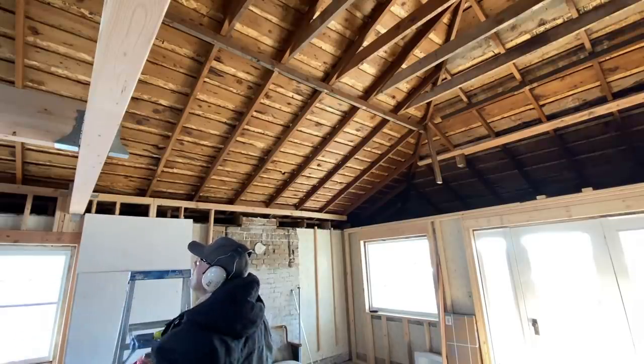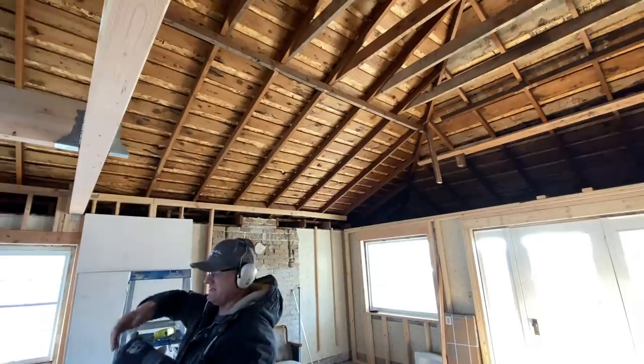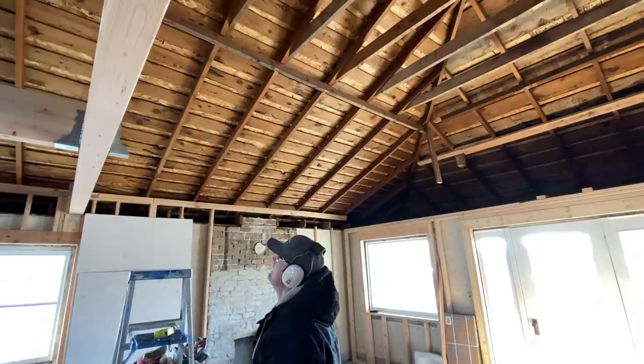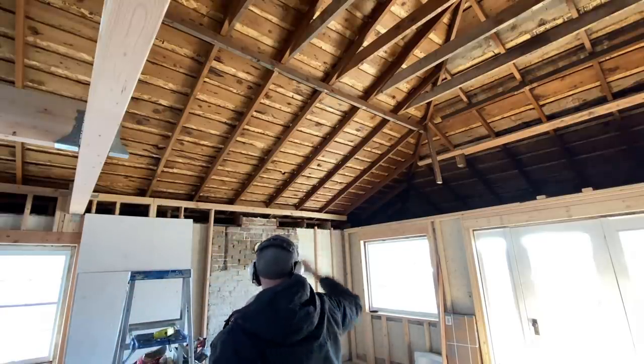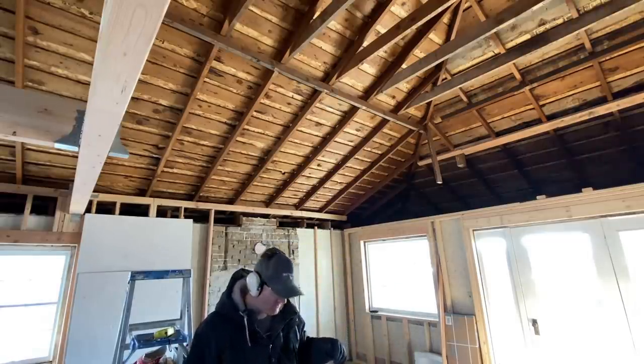Alright, that beam is tied in and in place. Let's see if I'm tough enough to lift this beam up into place. I don't have any helpers this morning, so I'm trying to get this beam across over here and see how this goes. Hopefully I don't drop it on something.